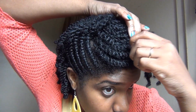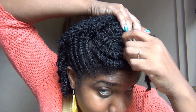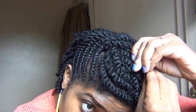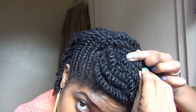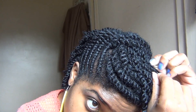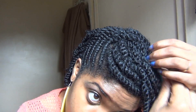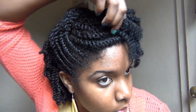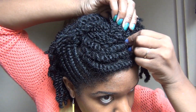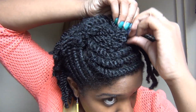Next, I'm going to do something with these mini twists in the front. I decided that I'm just going to pin these mini twists to the side. Then I'm going back and cleaning up any mini twists that don't look right in front.